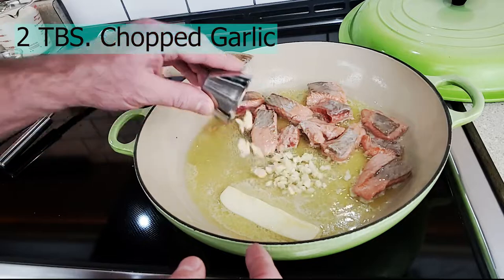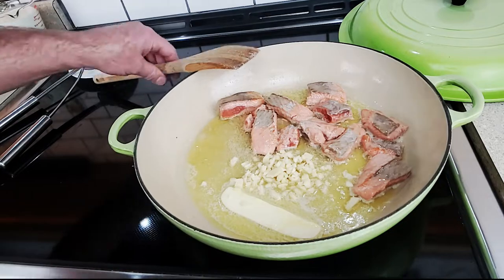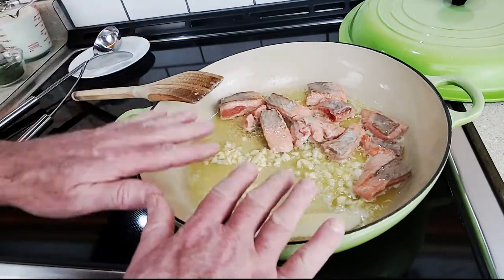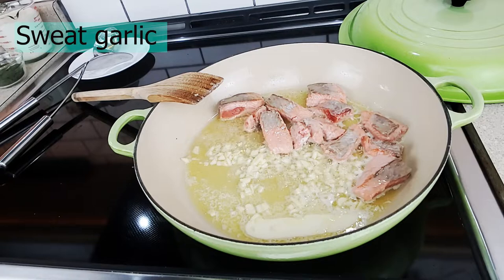Now I'm going to come in here with two tablespoons of chopped garlic. Get all that garlic out of there and into the pan. Let it simmer to a nice medium-low temperature — we're looking for a slight sauté of the garlic but not brown. The butter, salmon, and garlic smell amazing.